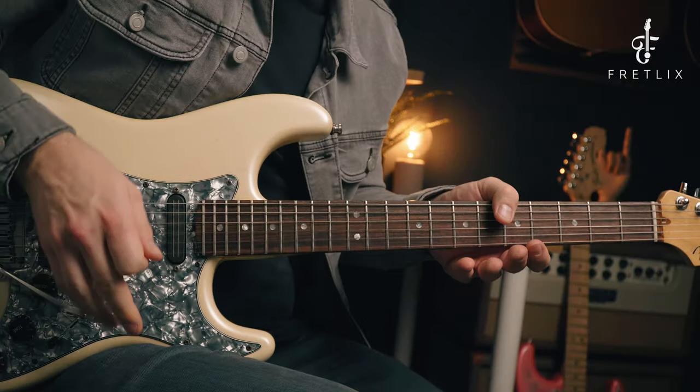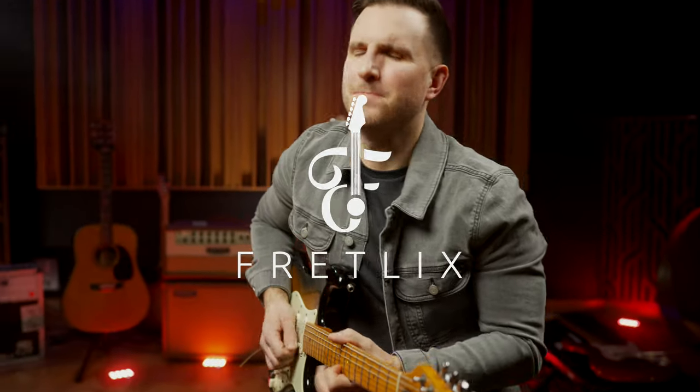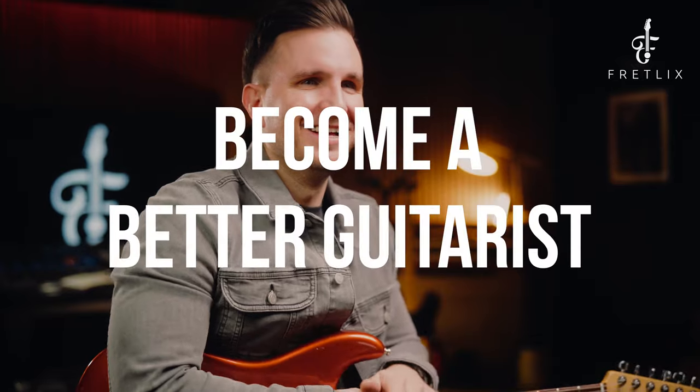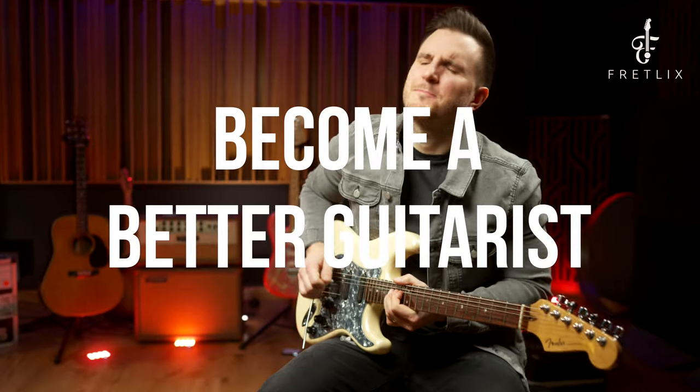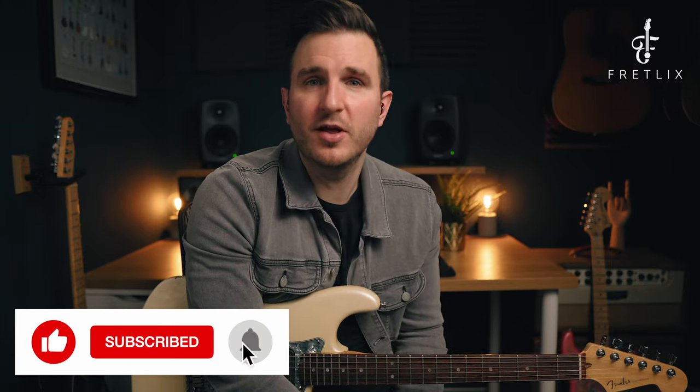Hi everyone, in this video we're going to learn a really cool whammy bar technique called the dive bomb. We're going to learn one of the many cool whammy bar techniques - this one is called the dive bomb. Make sure you like and subscribe to the channel so you don't miss any updates.